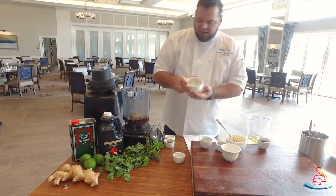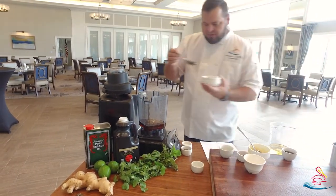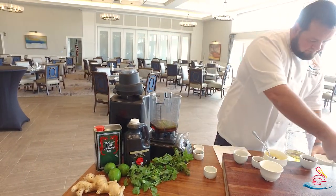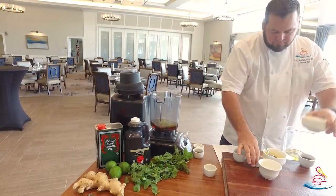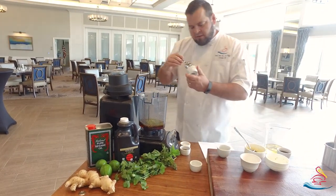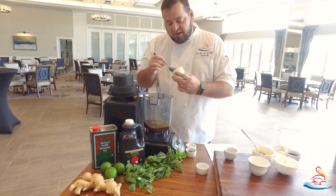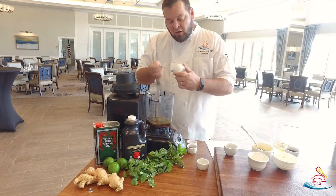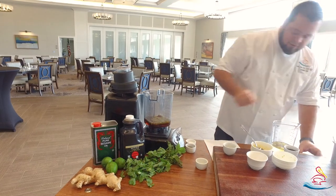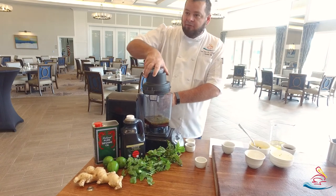I've got my lime juice and my lime zest, all in the same container, so I'll go ahead and put that in there. I've got my sriracha sauce. It doesn't make it spicy, and again it's not an ingredient that you have to use, but I like using it because it gets a nice flavor. All right, so those are our first six ingredients in the recipe.